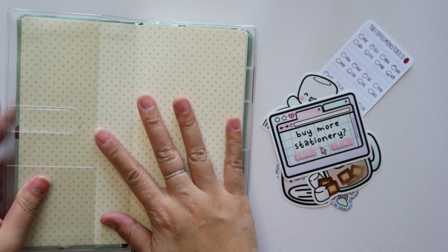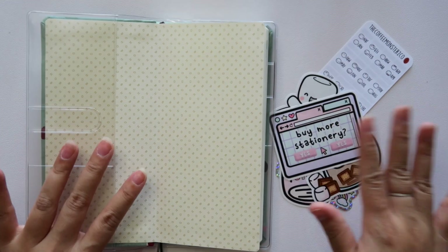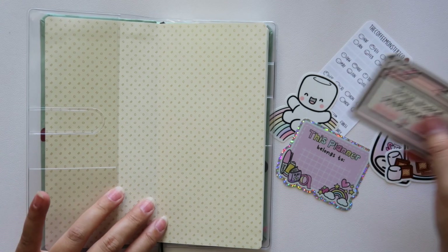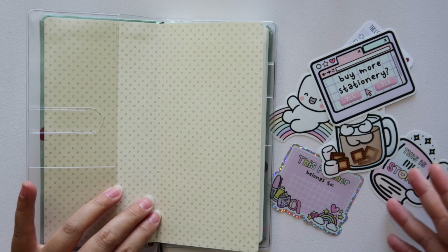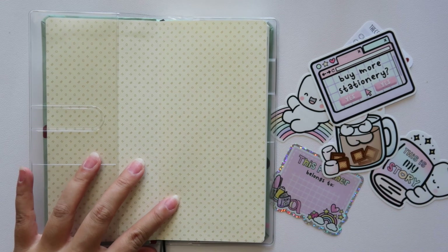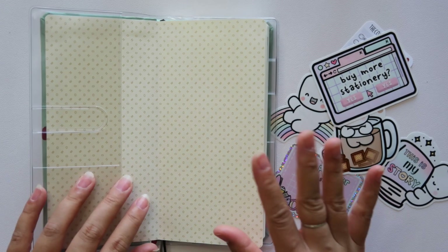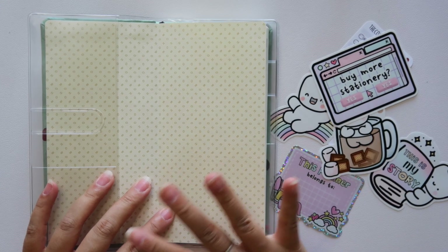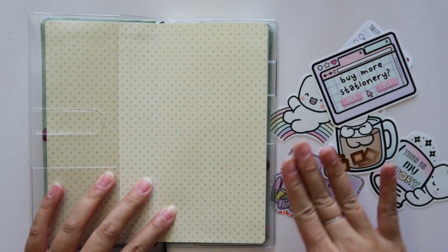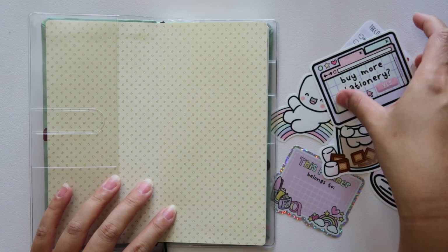Moving into this first page here, I'm just going to go in with vinyl stickers because it's decorative enough, but I'm not going to go all out like I did with my Hobonichi cousin. If you haven't seen that video, I'll link it here in the cards — I did like a whole washi dashboard and everything. But in this planner, again, we're going for more simplistic.